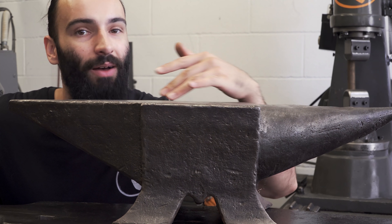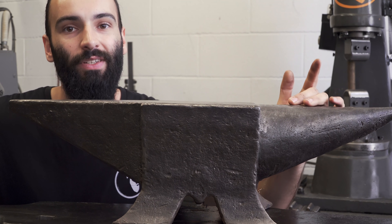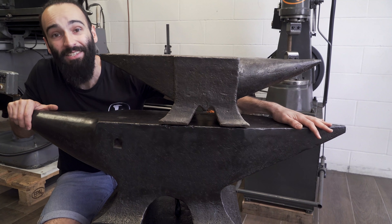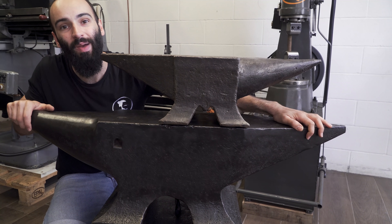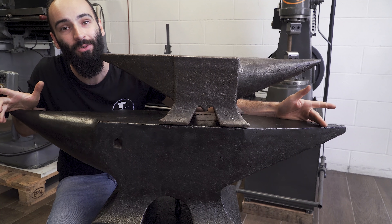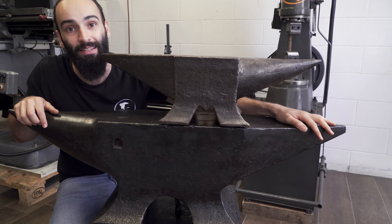This is the anvil you have always seen me using — it weighs 80 kilos or 175 pounds. And this beast is my new anvil, it weighs 290 kilos or 640 pounds. Now let's make a base for it, and I'll tell you a little bit more about the anvil and the base later.